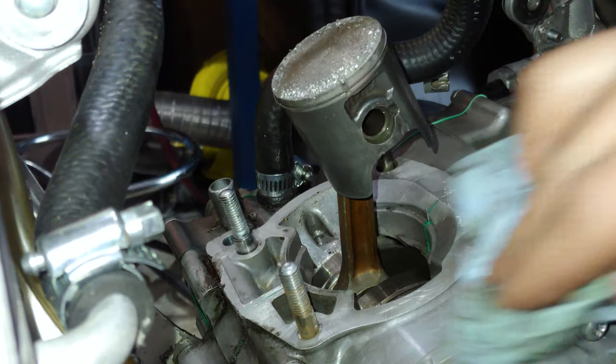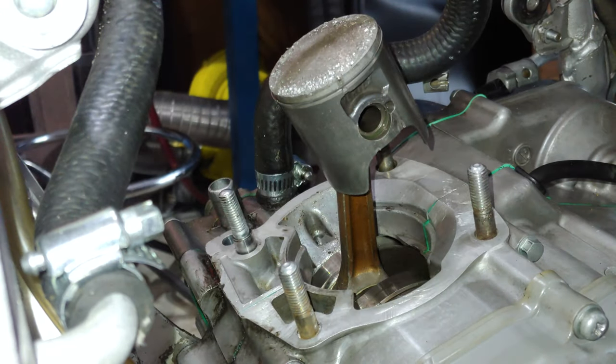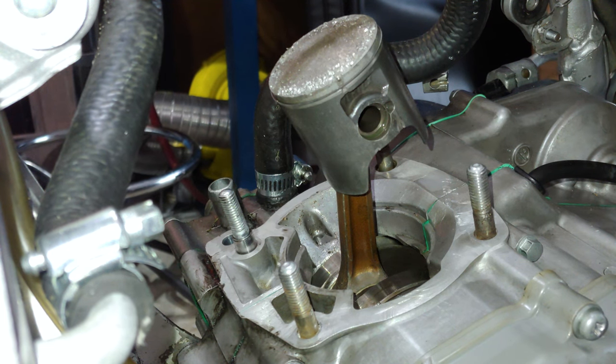I'll keep you guys posted - I'm gonna hopefully be able to go up to the shop tomorrow and get these parts. I'll pull the engine, get it pulled apart in the morning, then go get the crank and hopefully have it back together and running by tomorrow evening.